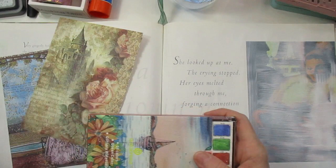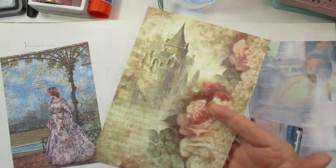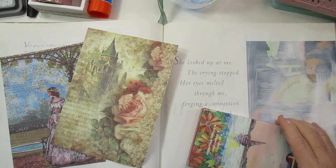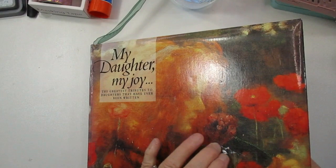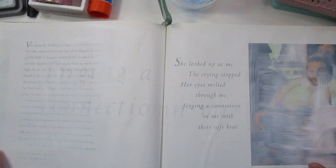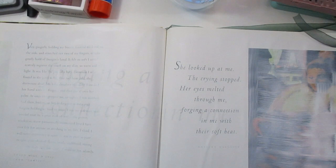Today I pulled out a lot of my Temu craft items and decorative paper, some washi tape, and some stamps. I ripped some papers out of the little booklets. I'm going to create a collage page in a book that I've been hoarding for a long time. I got the book at Goodwill and it's called My Daughter, My Joy. The book was already damaged when I got it, so I had all intentions to alter it into art.